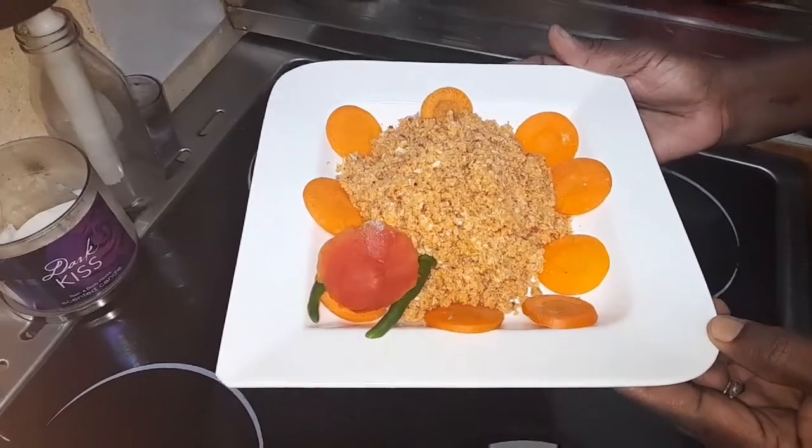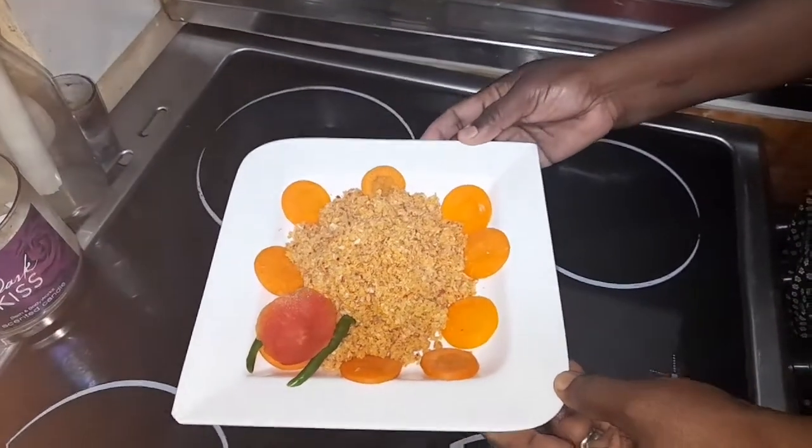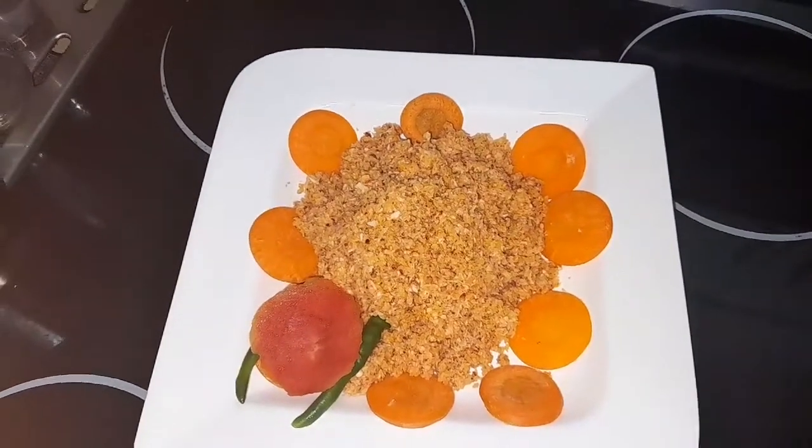Now my coconut sambal is ready — you can see it is ready to eat. I hope you like my videos, so you can subscribe. Thank you.